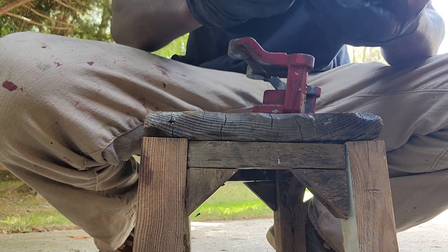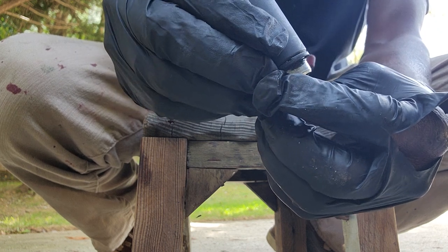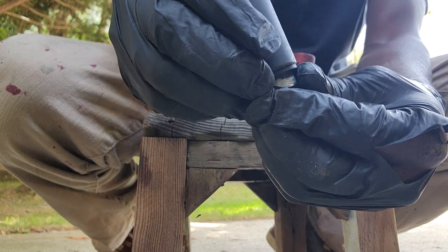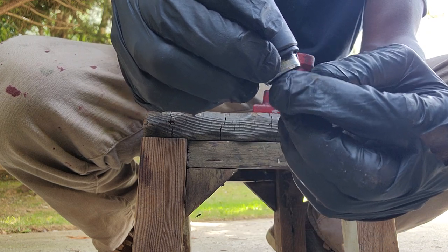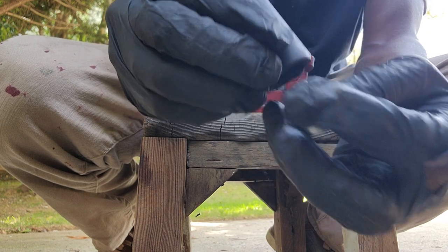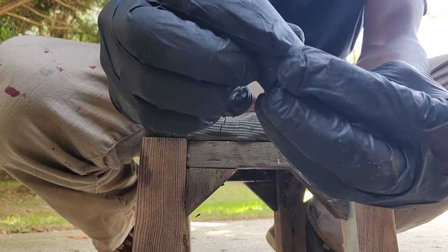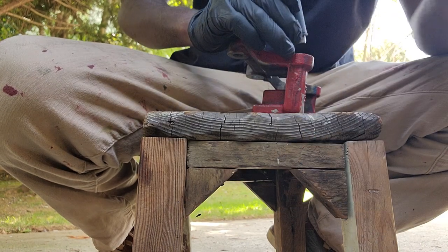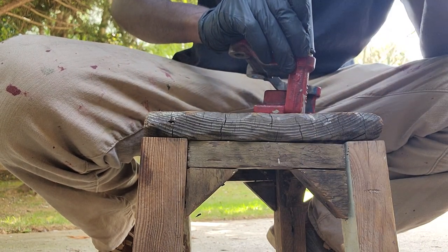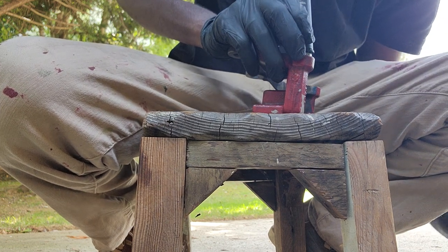What it does is this: when you put the socket on like this, it sits on the middle ring of the boots, and it doesn't pinch the little rubber piece. So if you have the socket in there, you should be able to tap it with a hammer without damaging the rubber.